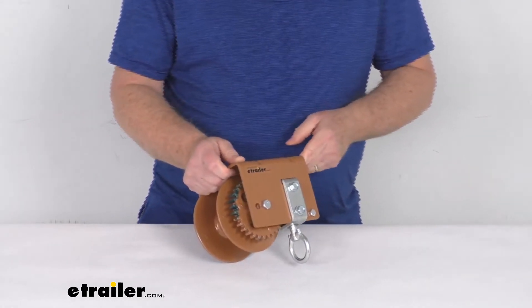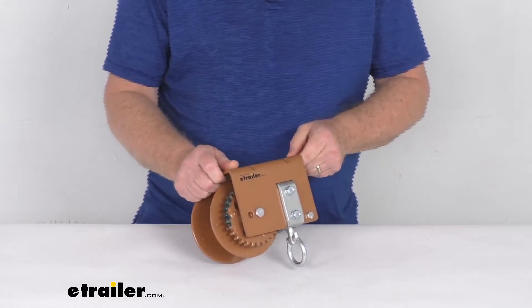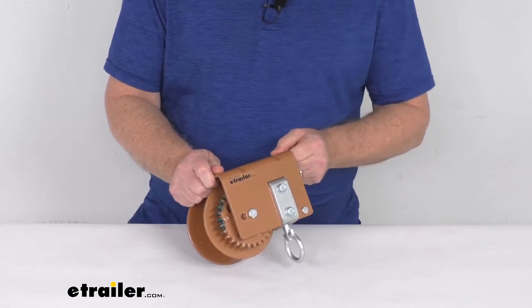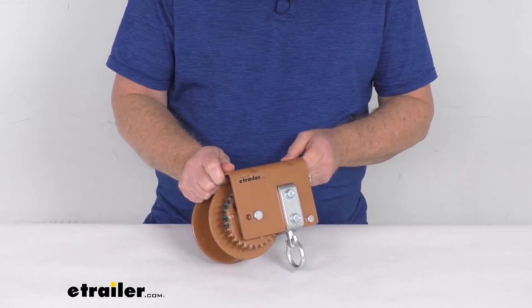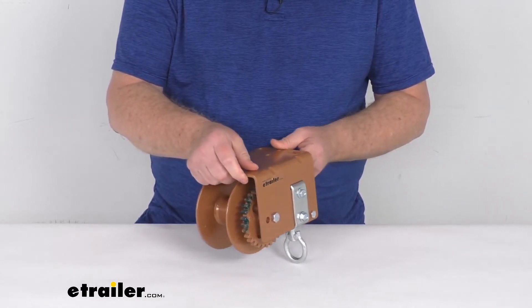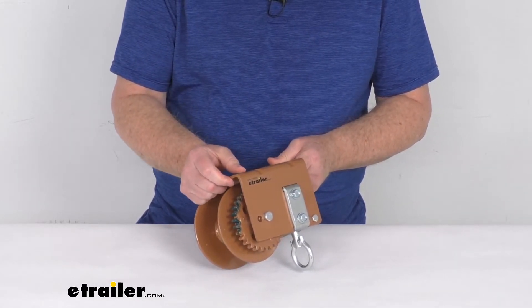This winch will hold up to 81 feet of 3/16 inch diameter cable, up to 61 feet of 7/32 inch diameter cable, or up to 43 feet of a 1/4 inch diameter cable. Cable sizes smaller or larger than those are not recommended.